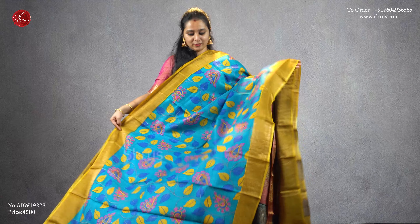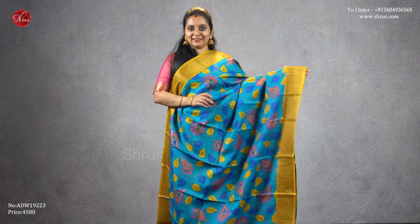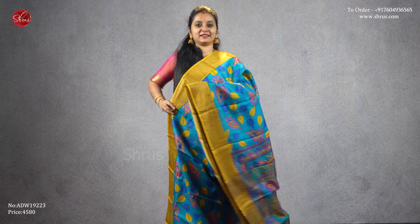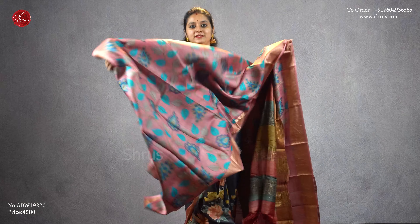The copper sulfate blue with mustard has nice kalamkari printed patterns all over the body. It comes with a striped pallu with beautiful kalamkari designs and a plain mustard color blouse, priced at four five eight zero. Next we have a peachish pink in the same design — kalamkari patterns all over the body with beautiful peacocks in the pallu, gold borders on either side.